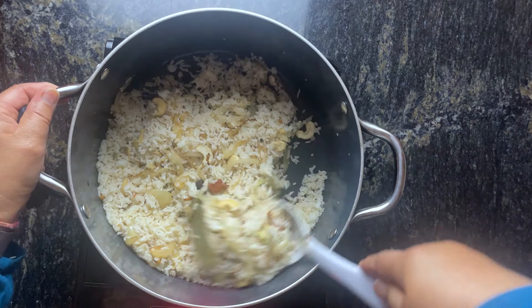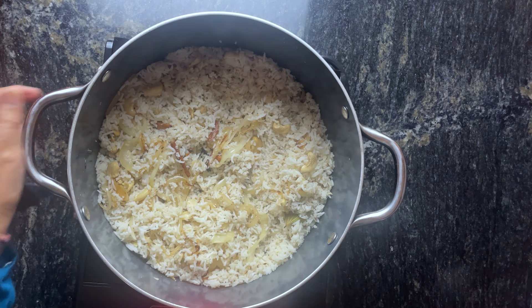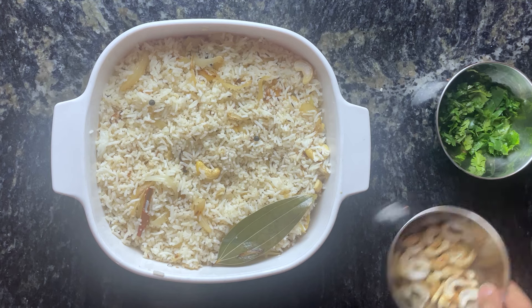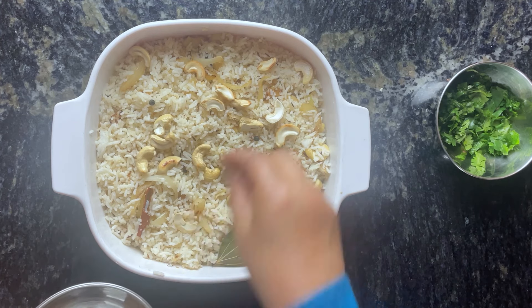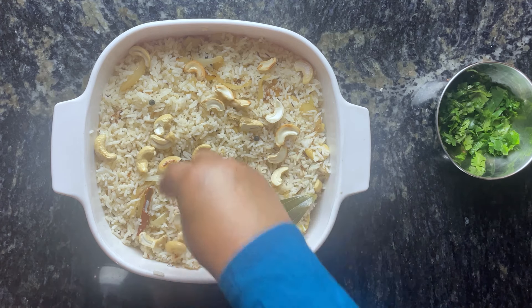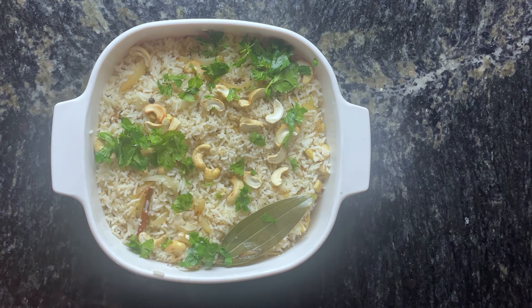This is what it looks like after five minutes of cooking. This dish looks very simple but trust me it is very delicious. You can serve it for barbecues or just a typical Indian meal. Garnish with some more toasted cashew nuts and some fresh cilantro, and that's it — we are done.